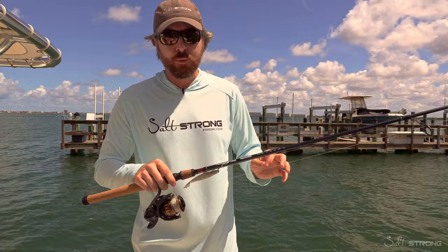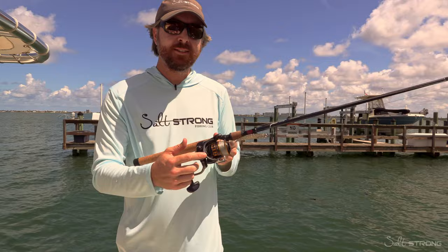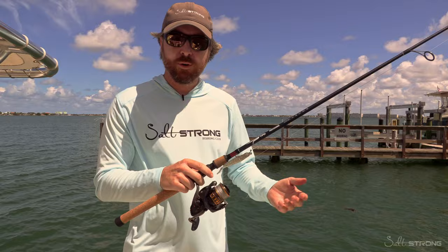As far as the reel, this is the Daiwa BG — the traditional Daiwa BG — and it's the 2500. These BGs are bigger than most other reels of the same size, so the 2500 is really about the same size as most 3000s. I do have the 3000 as well, but for this type of fishing where I'm doing a lot of casts, I want as light a reel as possible, and this 2500 holds more than enough line. This morning I hooked into that nice snook and landed it. This reel did excellent — it was nice and smooth.